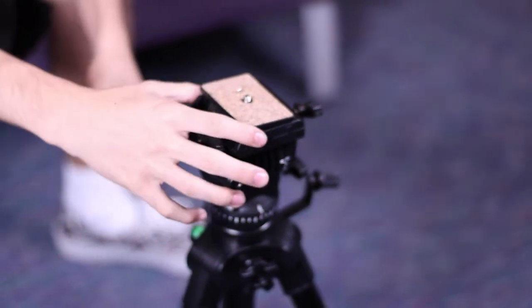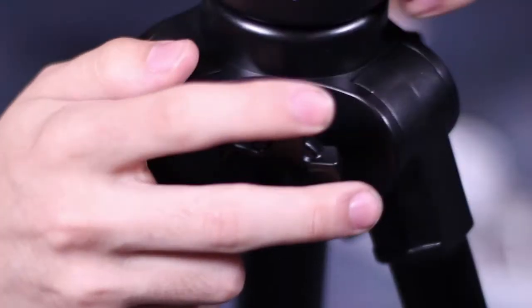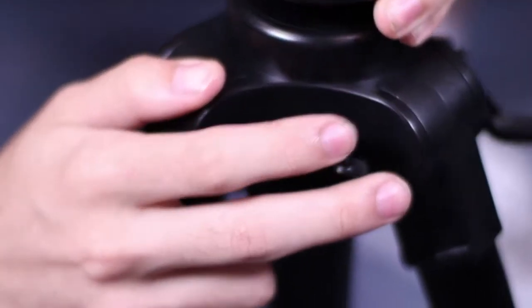Pull the lever on the side to pop out the camera clip — I said camera clip, not fidget spinner. Spin this lovely nozzle to extend the height of the tripod.